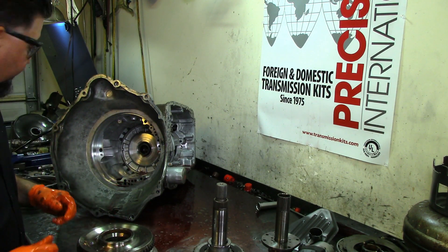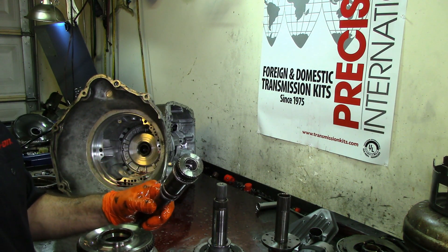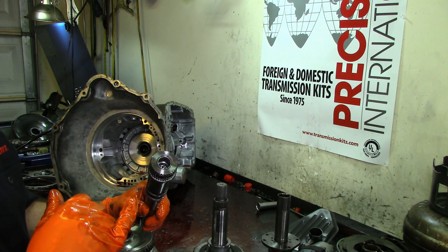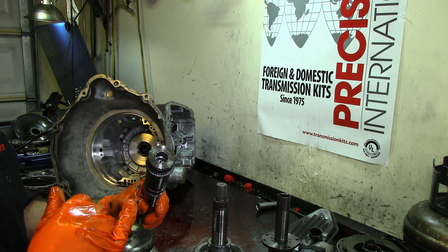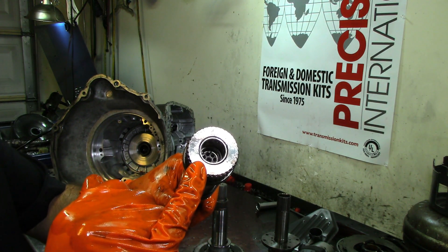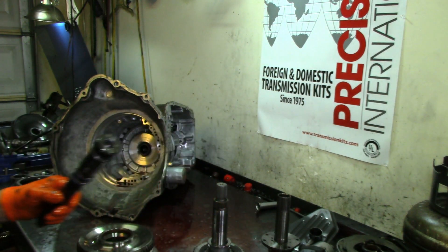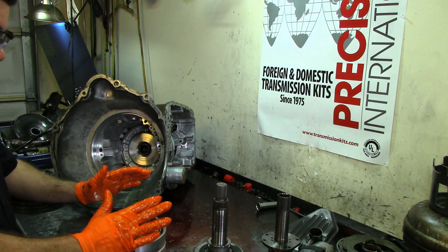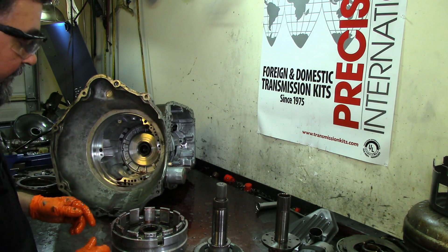There are water droplets on this bearing too. That's our input shaft. On the 46REs and 42REs there's a check ball in the cooler line you're supposed to remove, because if it gets blocked you'll cook your planets. That one's inside the input shaft — there's a little snap ring, just make sure it's clean and clear, put the little O-ring on the capsule and install it back.